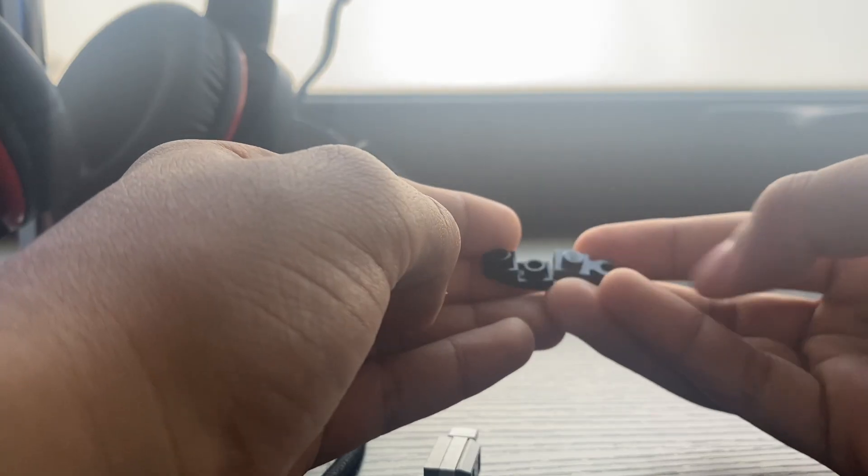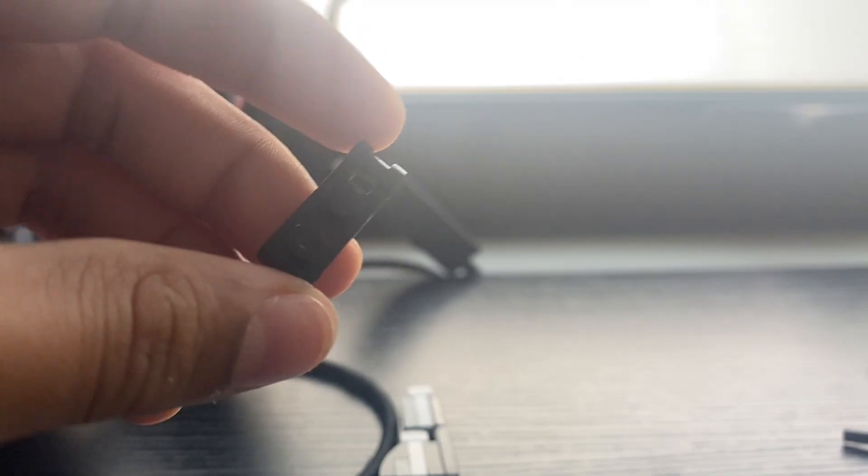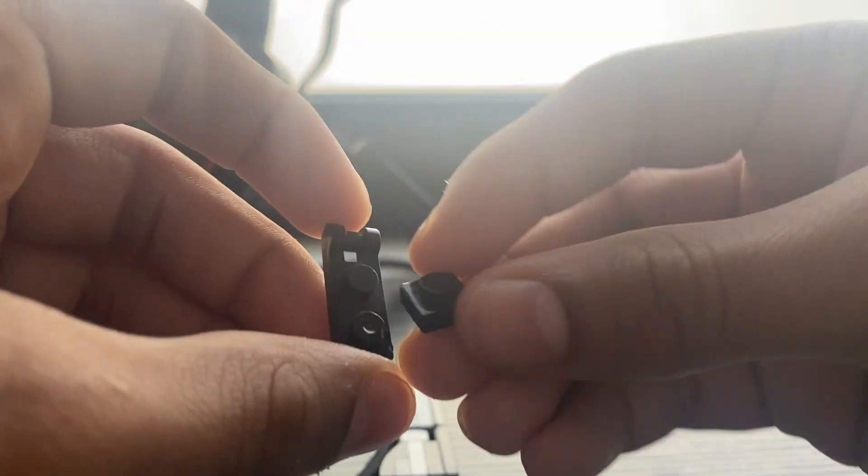Now you have to do this part. You have to get these two and connect them. Get this over here, get this one-by-three with no studs, and connect them. There you go — now all you have to do is the foot, which is pretty straightforward.